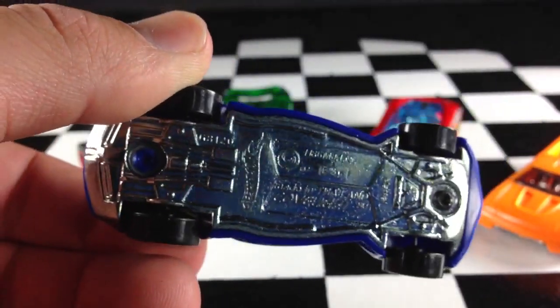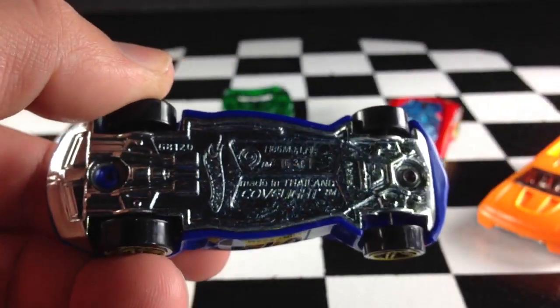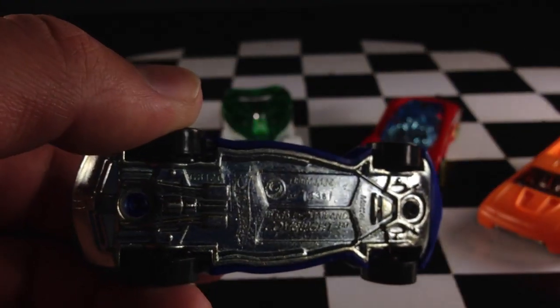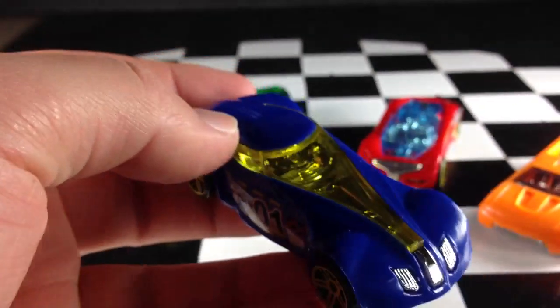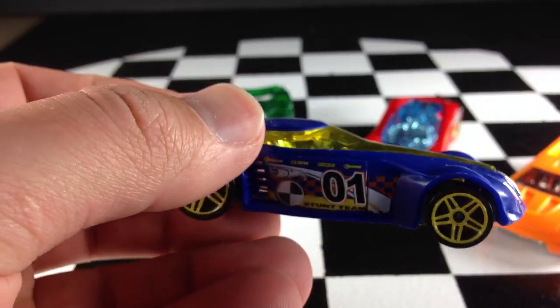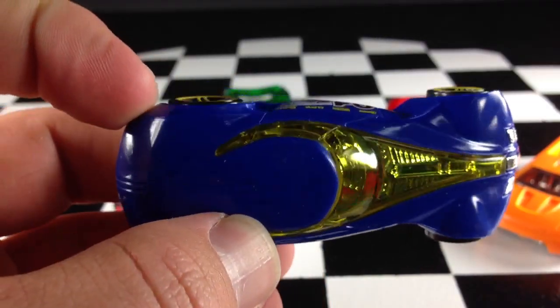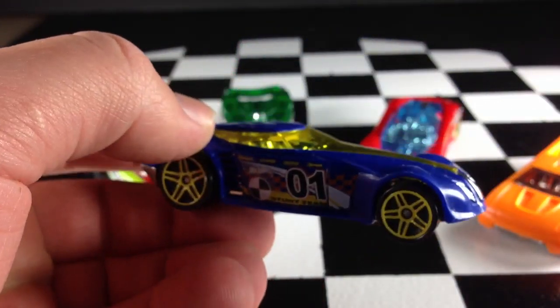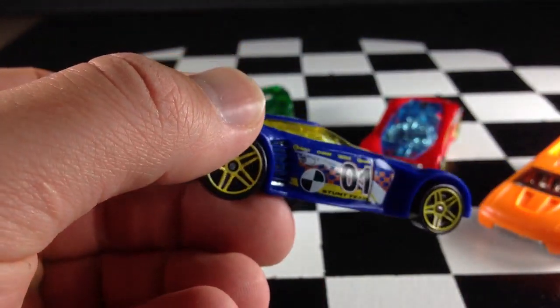This one is the Cove Light. I don't really like this one too much. I don't like the colors on it very well. But if you're just buying it to shoot around the track, it's probably a good car for that.